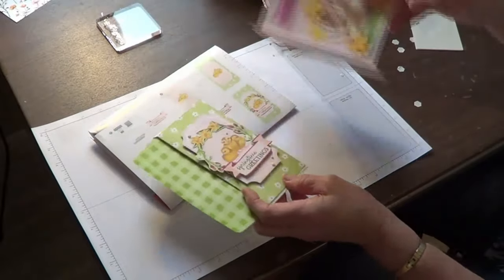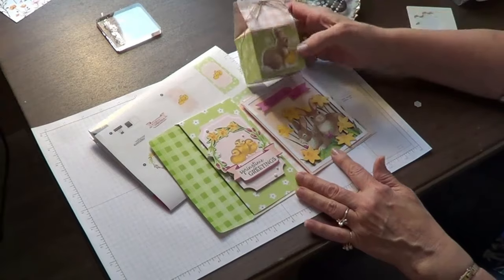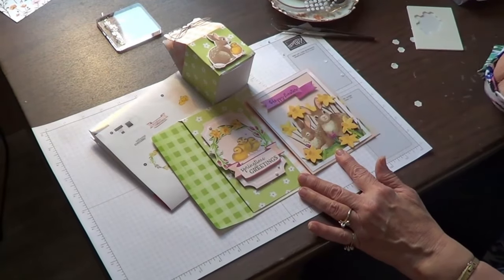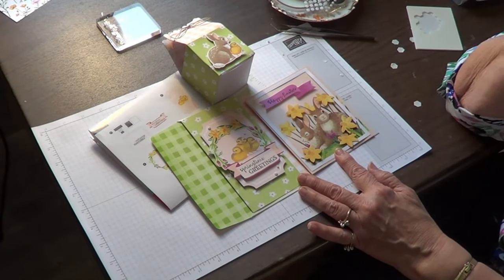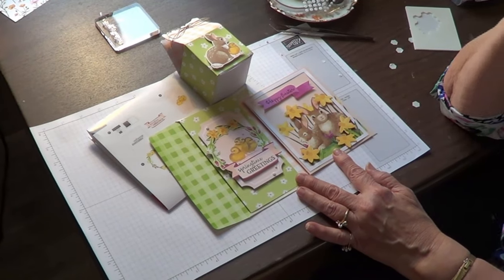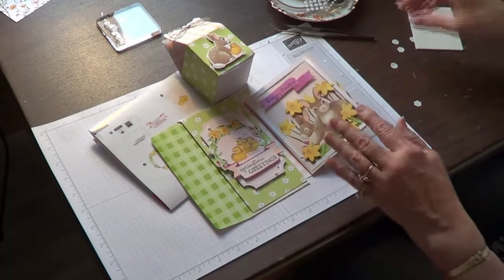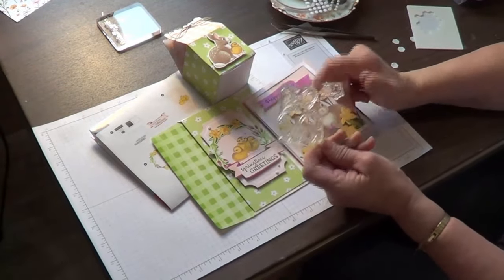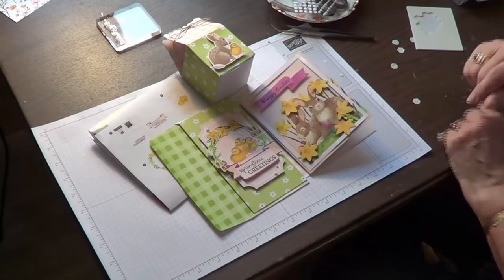As cute as these are, and yes I'd be happy to do just these projects, I'm looking at these spring things — the chicks and the bunny rabbits — and I'm thinking I've got some good ideas! Let's see what else we can do with the materials or with the stamps that come with this set. Let me get some things together and we'll be right back.